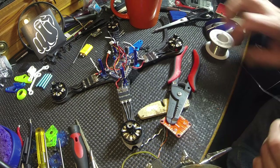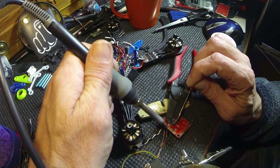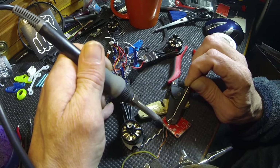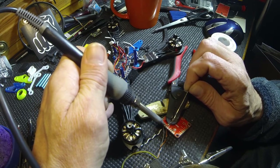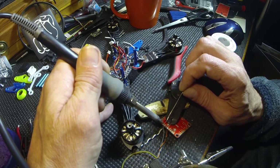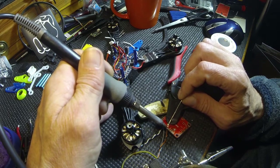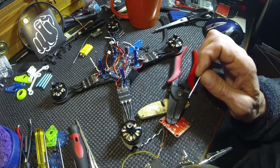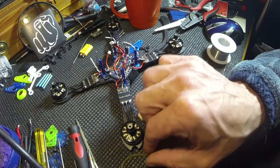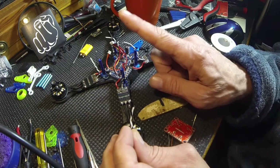All right, let's solder those three pins. They look real nice. There's the Spectrum lead done.